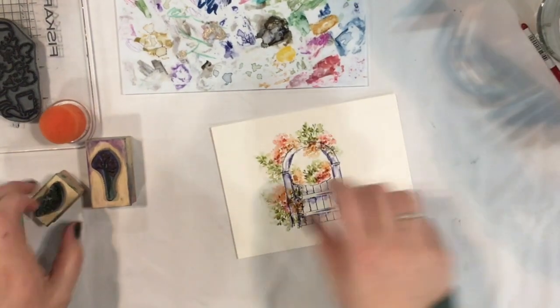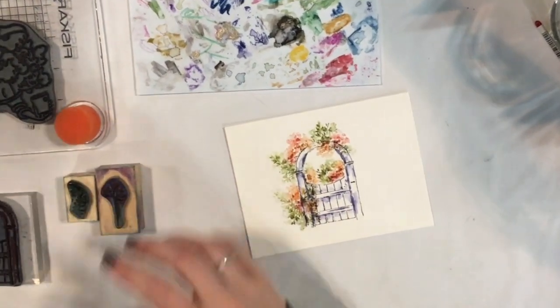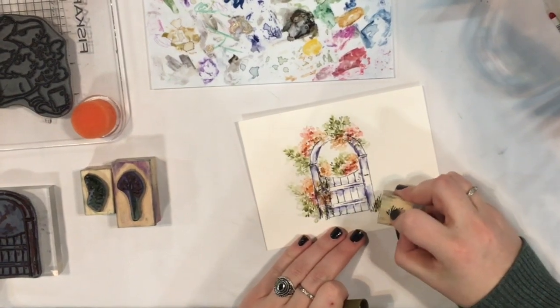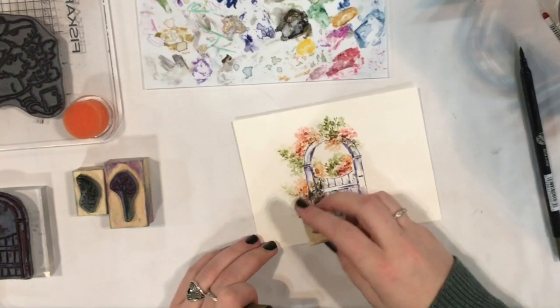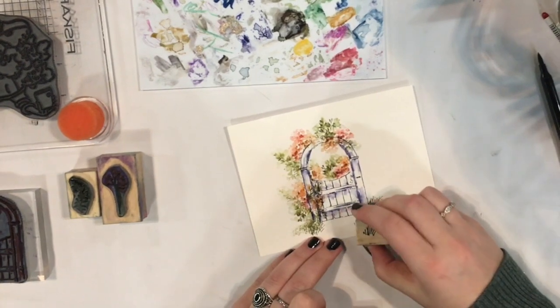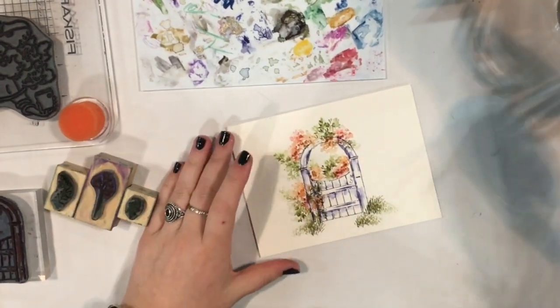Now let's put in some jumbo grass — this is in the foliage set. Same olive brown color. Go ahead and stamp your grass in, and we'll do one more little cluster right in there. Once again, add your water.